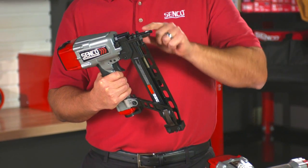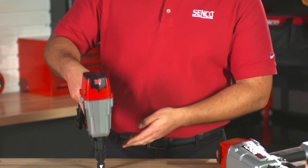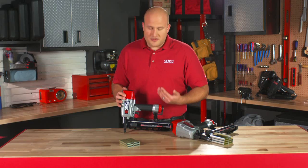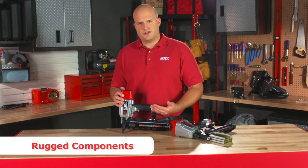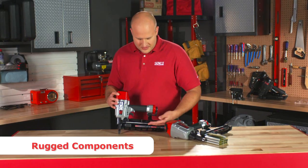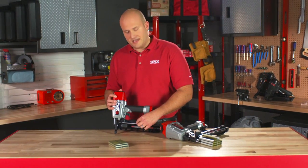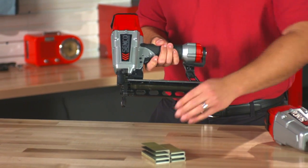You'll notice here that the safety element now wraps around the front of the nose piece. This enhances the toe nailing capability by allowing you to pivot on the work piece. There's not a lot of plastic on this tool — it is about all metal construction. You'll even notice the magazine is made out of aluminum, and there's also a stainless steel wear guide here that prevents the staples from wearing into the magazine causing chatter marks.